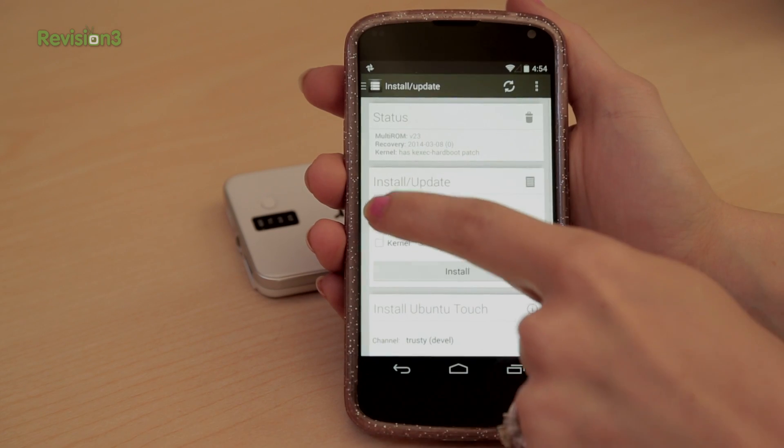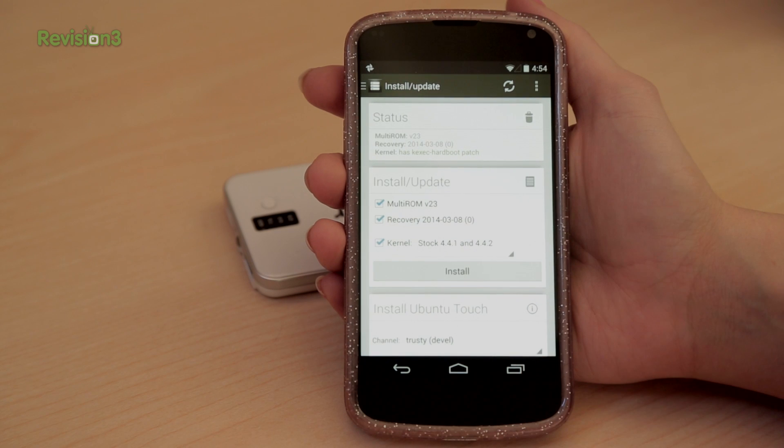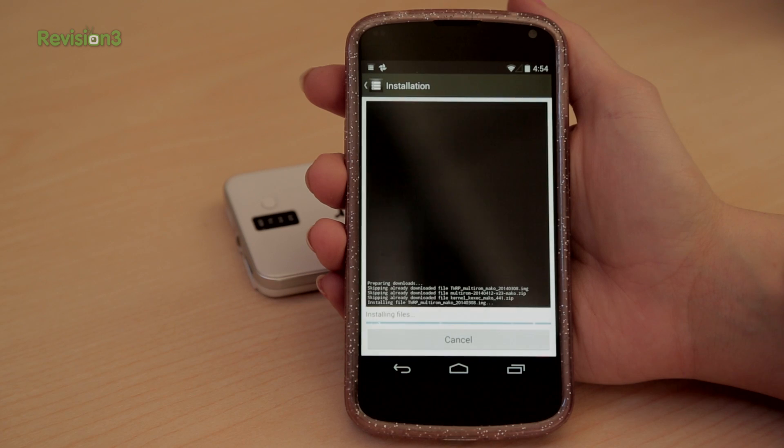Next, in Multi-ROM on the app itself on your Nexus, click Install Update and click Multi-ROM Recovery and Kernel Options. Tap Install and the app will install Multi-ROM.